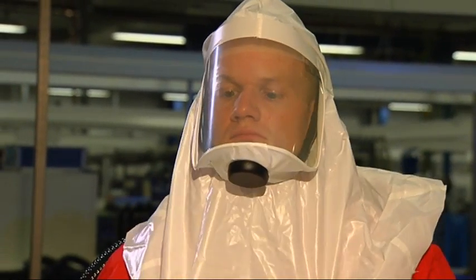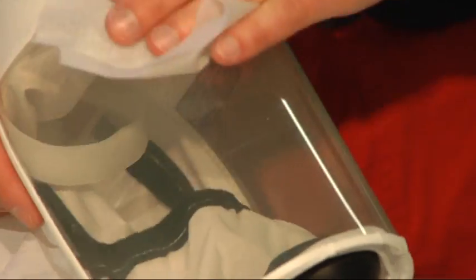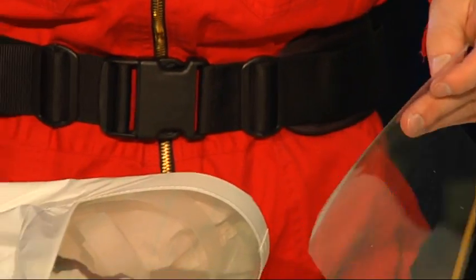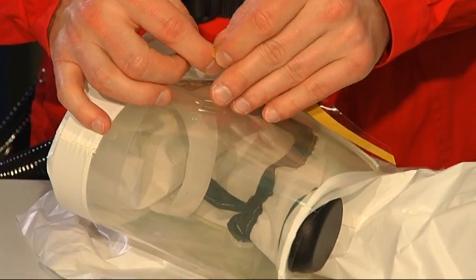This TH3 combination protects you up to 100 times the limit value of a substance. To protect the visors against scratches or dirt, a peel-off visor can be used for all hoods — this is especially suited during paint applications.